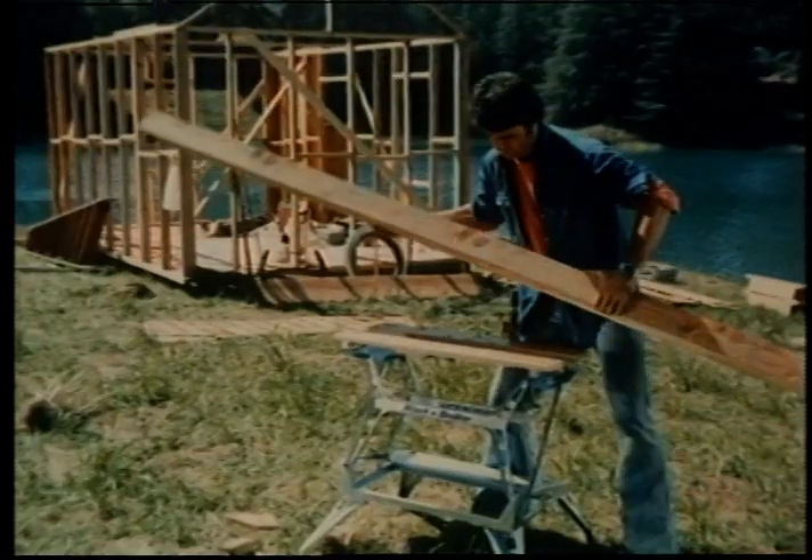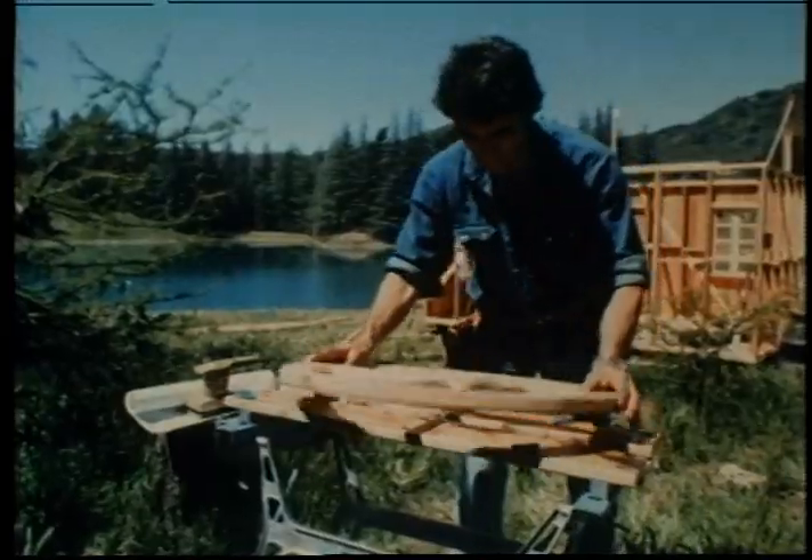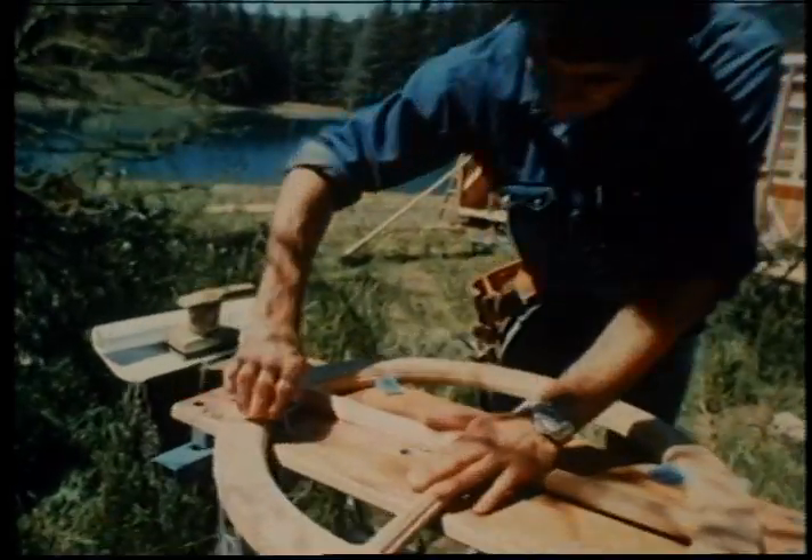Two vice jaws and a sturdy metal base, it'll hold just about anything around your place. And if you're working on something that's shaped kind of strange, the Workmate'll give you extra wide range.